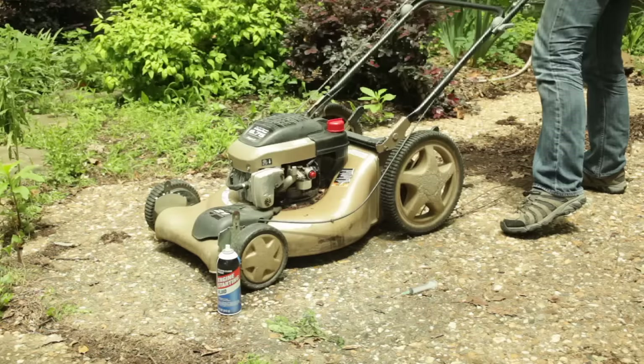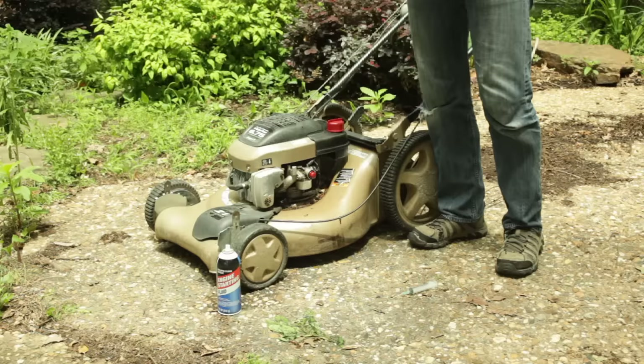It should start on the first pull every time now. And that's how you get a free lawn mower. Thanks for watching. If you want to subscribe and that helped you, that would be great. We'll see you next Friday. Thanks.